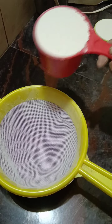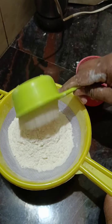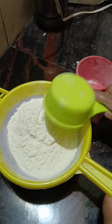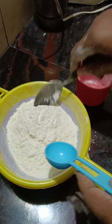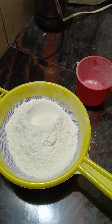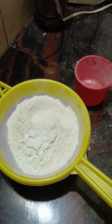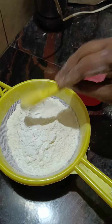I am going to make a dough cake. We are going to use 1 tablespoon of corn flour, 1 teaspoon of baking powder, and baking soda.